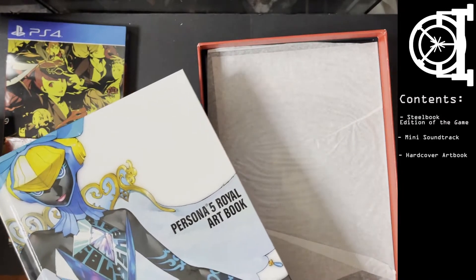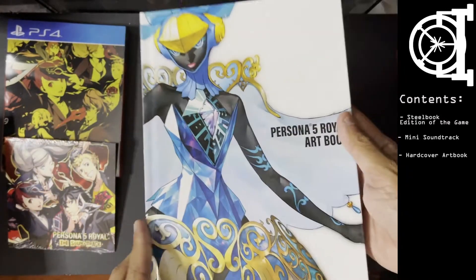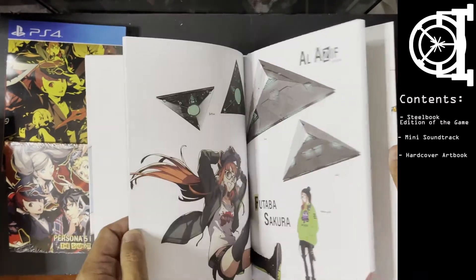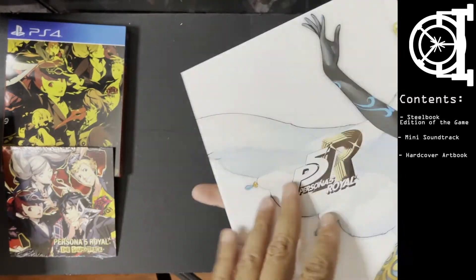Enough of my ramblings. Moving on — you get your art book. It's a hardcover, so I like that touch. I'm a big fan of hardcover art books.